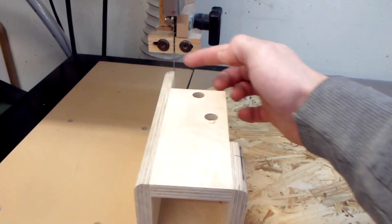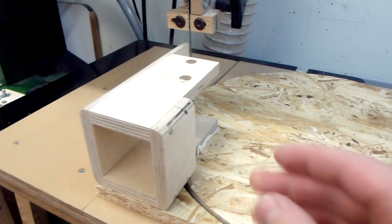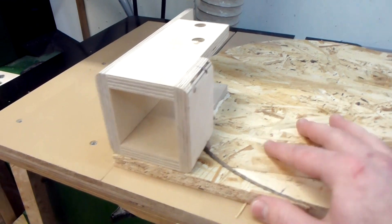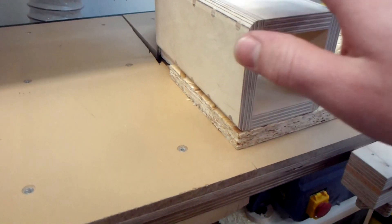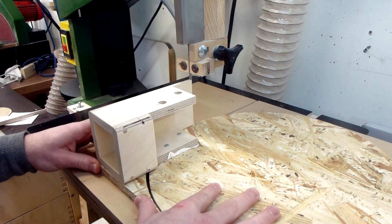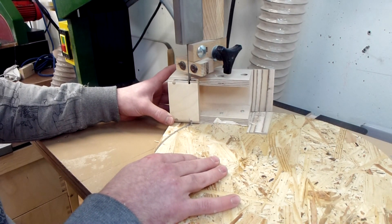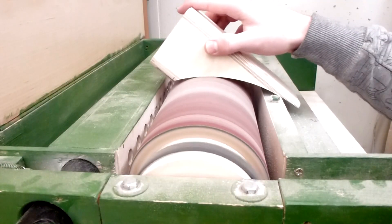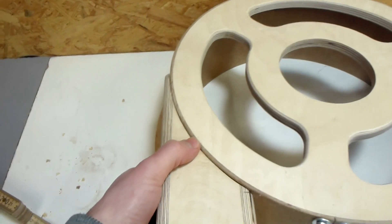The next challenge is how to cut this round section off of the inlet so it fits the baffle nicely. My approach is I screwed the piece onto the OSB disc and put it on the bandsaw circle jig. I lined it up correctly so when I turn it, it will cut the right section off. It actually worked really well. I smoothed out the bandsaw cut with the drum sander, and now it fits really good.